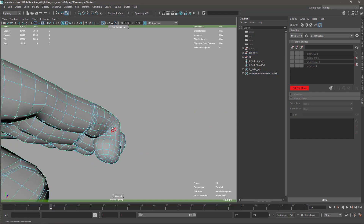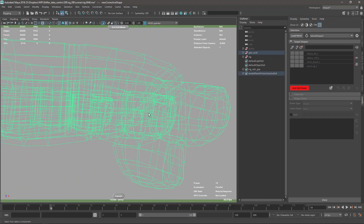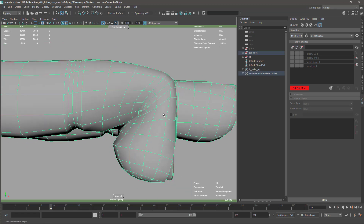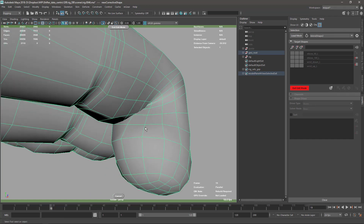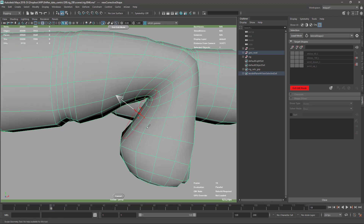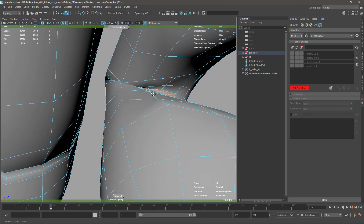I'm going to do only one finger and probably jump to another video where everything is finished, so we don't have to wait super long to see all the blend shapes modeled. Normally what I do for the fingers — it's quite thick and there is a lot of penetration between the two parts — is to carve down first to make some space so it's easier to see what I'm doing. I probably use all the tools available with the exception of the new sculpt tools.